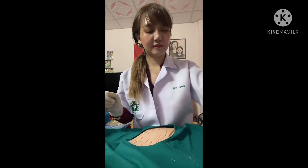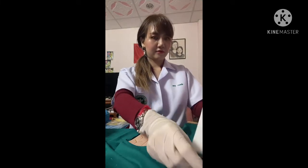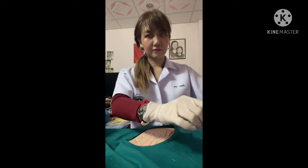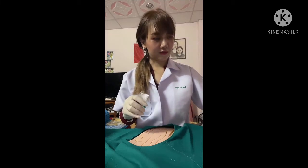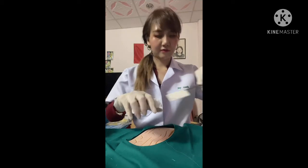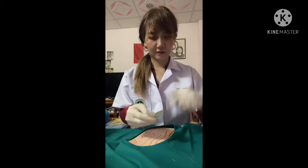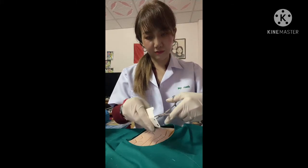Okay, let's start. I will open the nylon pack, and then use the needle holder to take it out. Open the needle holder, take it out, and open it like this. Clamp the needle with the needle holder.